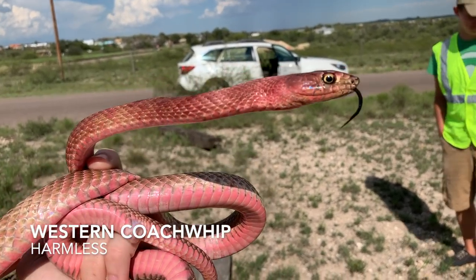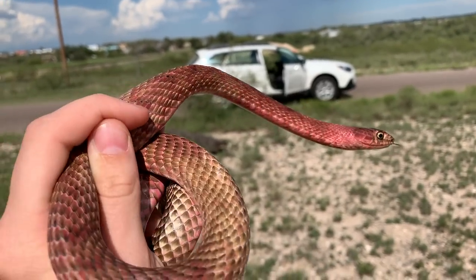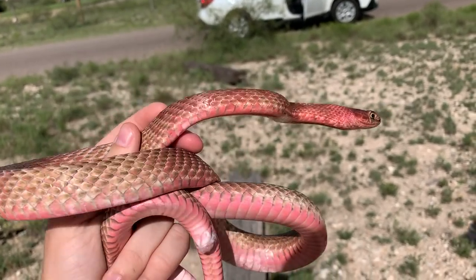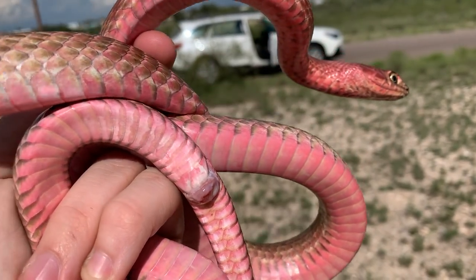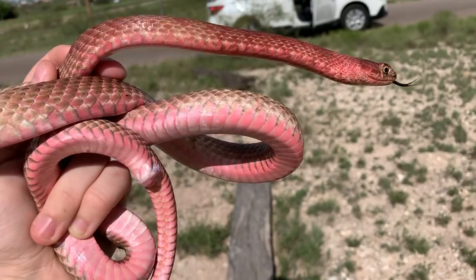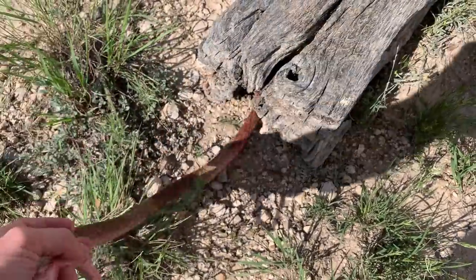Alright guys, here's another look at this Coach Whip that Ben just flipped. Pretty cool that we actually got something after all that flipping — I thought we were wasting our time. We're going to let this guy go. This is kind of a dull one for the Coach Whips around here, but he does have a nice pretty pink belly. They're usually that really salmon pink color all the way around the body. This brown on top is kind of atypical for here. We're going to let this guy go and keep heading to where we're going. Going to release this Coach Whip back under his railroad tie here.